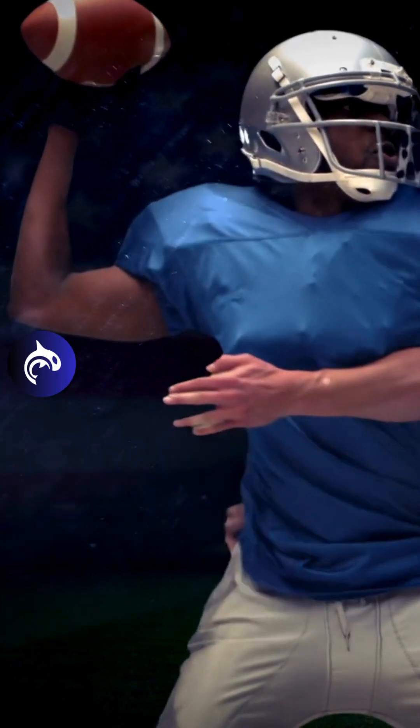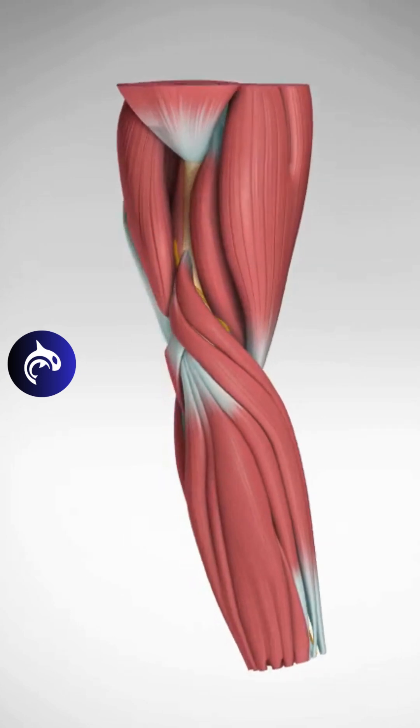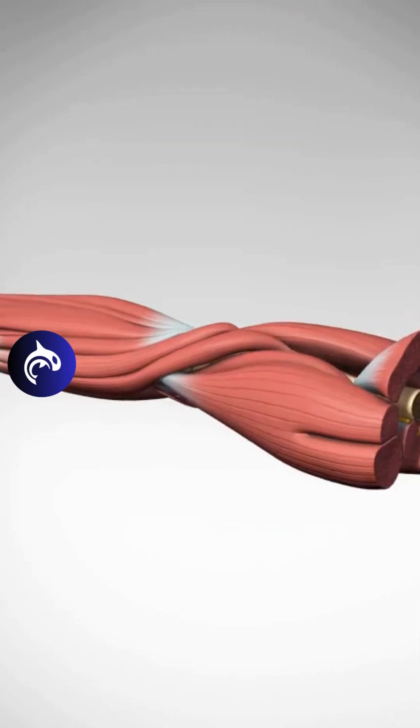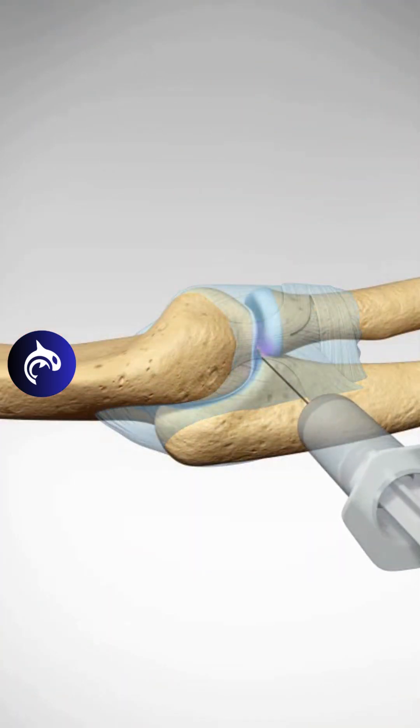It can also result from forceful trauma, such as a fall with the elbow extended. Chronic olecranon bursitis increases the risk of tricep tendon rupture as it causes chronic inflammation around the tendon. Additionally, local steroid injections or the use of anabolic steroids have been associated with this injury.